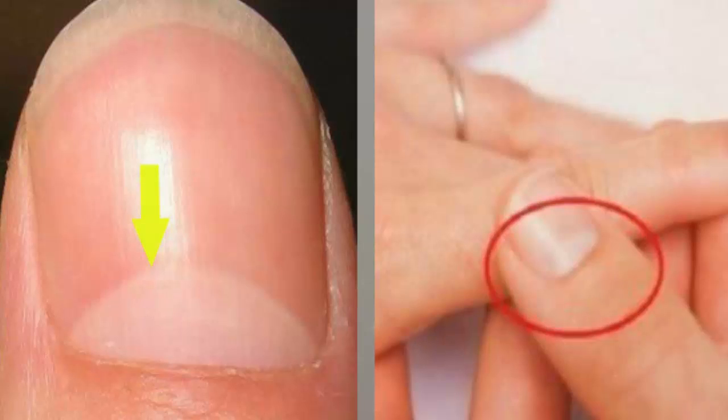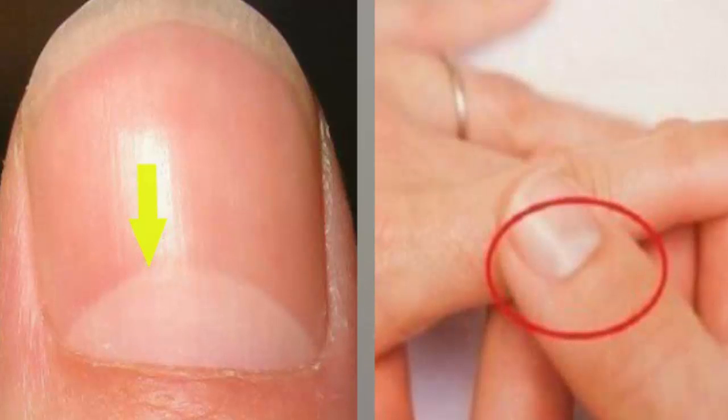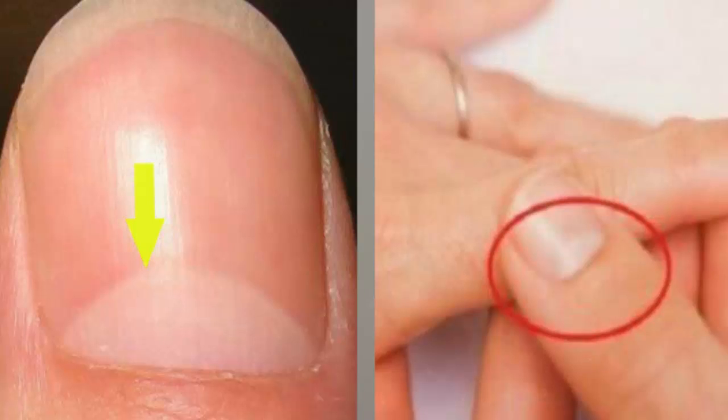By massaging the root and lunula with a warm cuticle oil, the blood flow necessary for proper growth is improved. Extending your hand moisturizer over the nail will keep the cuticle soft and further protect the root. Expect it to take about six months for the damage to grow out from the root to the free edge. As it does so, you should see any discolorations replaced by healthy pink nails. You will once again have strong, healthy nails with a beautiful half moon lunula.